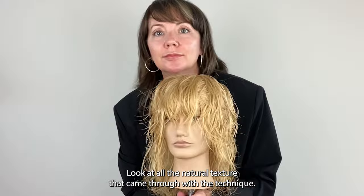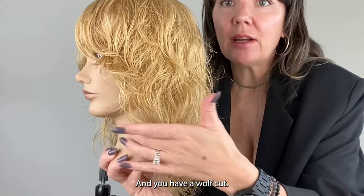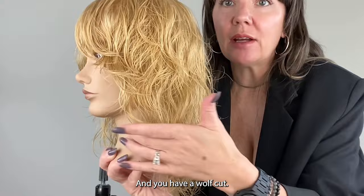And the haircut's done. Look at all the natural texture that came through with the technique and by using the razor. Now this one template of haircut can give you one of three different looks. Here's your shag. Take the length shorter and the interior shorter and you have a wolf cut. Take the perimeter and the length even shorter and then you're in a mullet. Keep it simple to create easy looks.